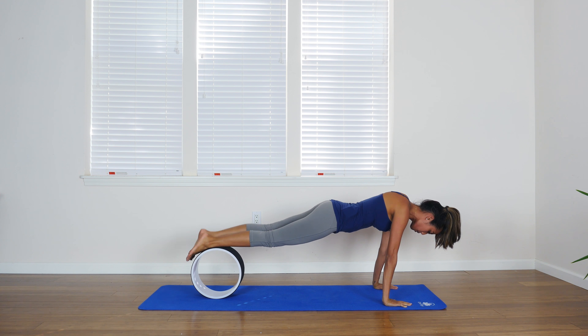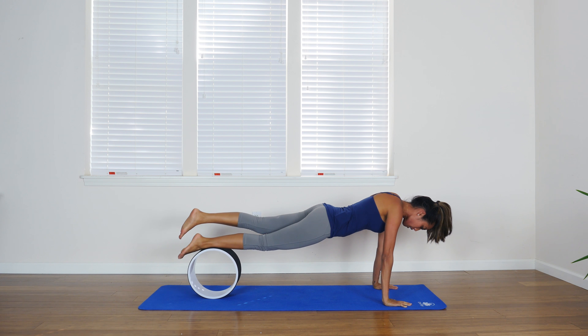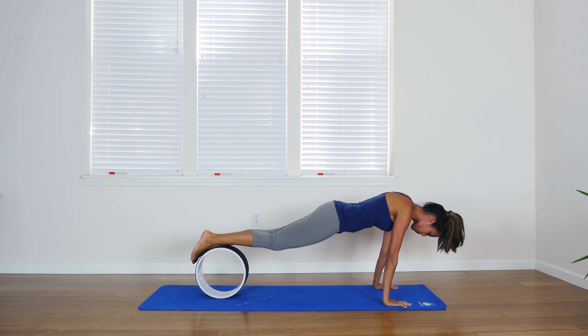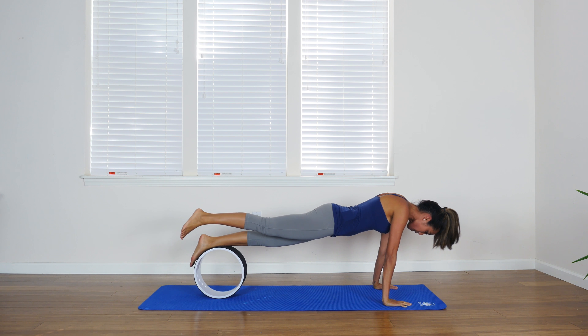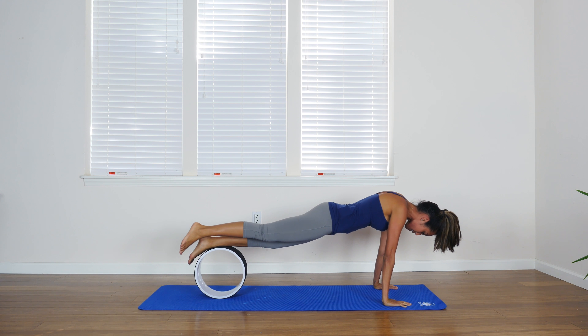To get a really deep core strengthening, lift one leg and rock back and forth. These are just very subtle motions, but you're going to feel that this is going to really improve your core strength because you have to balance and hold your weight while you're moving over this wheel at the same time.